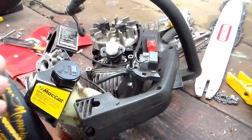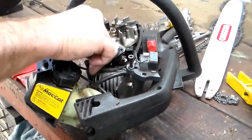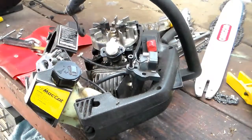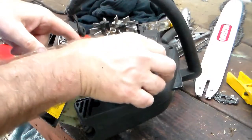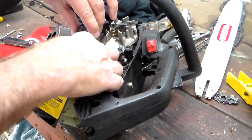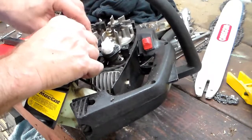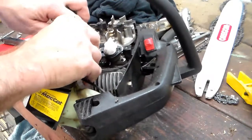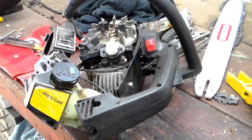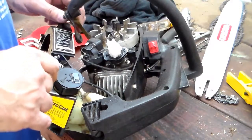Something I did want to show is the coil actually sits on a little shim of sorts, so make sure you don't forget to put that on. It had fallen down and I put the coil on — I thought it was sitting awful low and didn't realize it had fallen. When you do get it seated, it's almost level with the top of the flywheel.